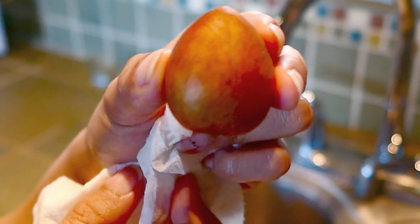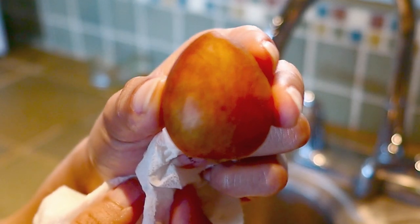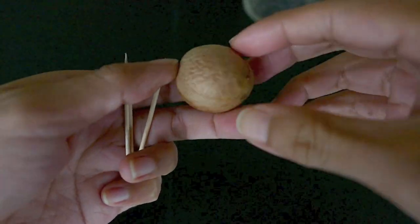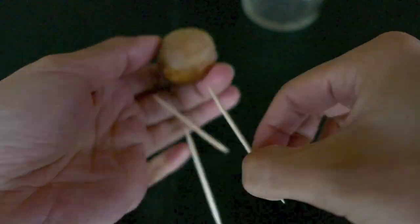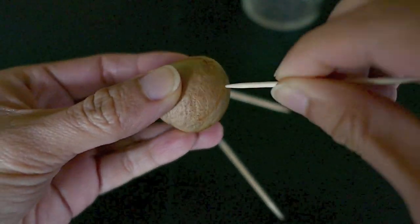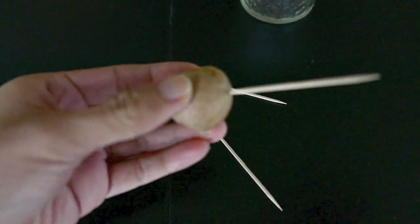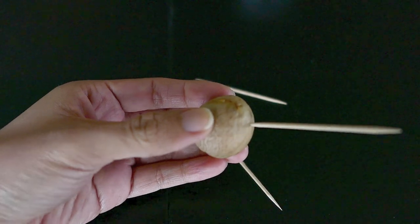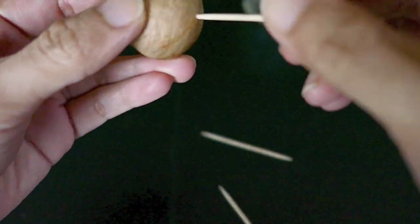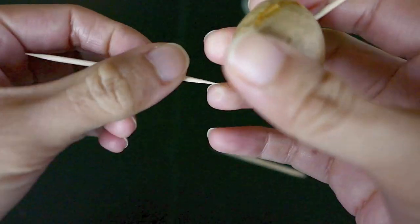For your container you're going to need toothpicks — most of my containers are mason jar type, so I stick toothpicks in to prevent the entire seed from being submerged. You just want the base — the belly button part — submerged in water, because that's where the root is going to develop.